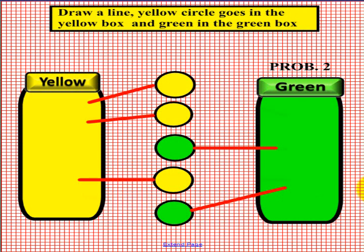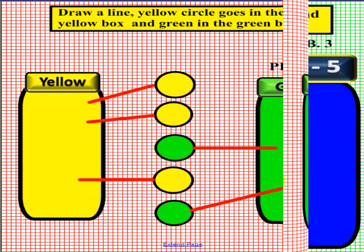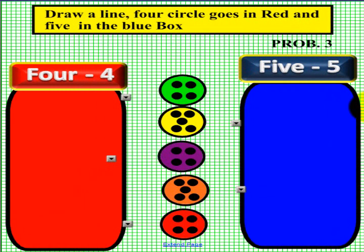Please have another student come up to the smart board and please pick up an eraser and erase your lines, and we will go to the next problem — problem three. Here we are at problem three with a new student. We are going to determine the number four, which is on the left in red, and the number five, which is blue on the right. If you look carefully in the center, we have several circles that either have a four or a five.